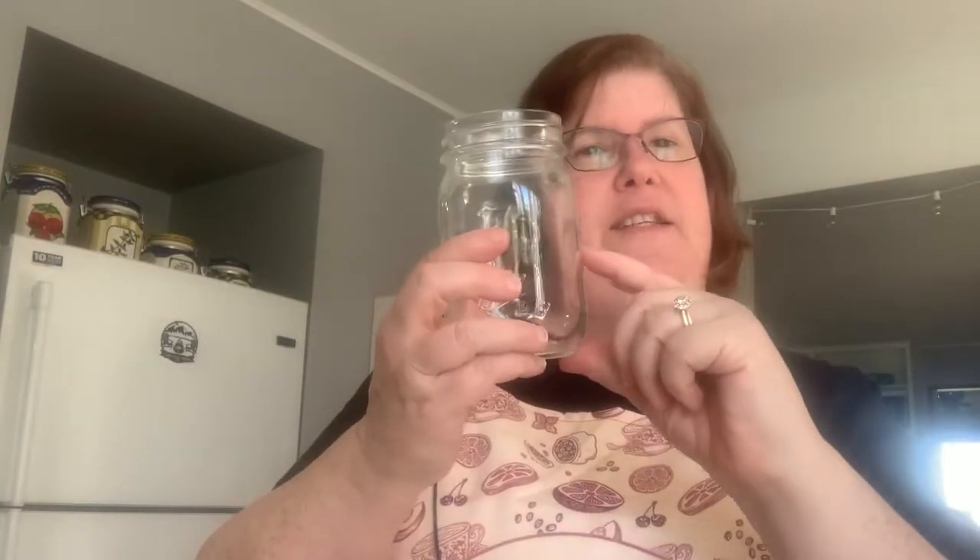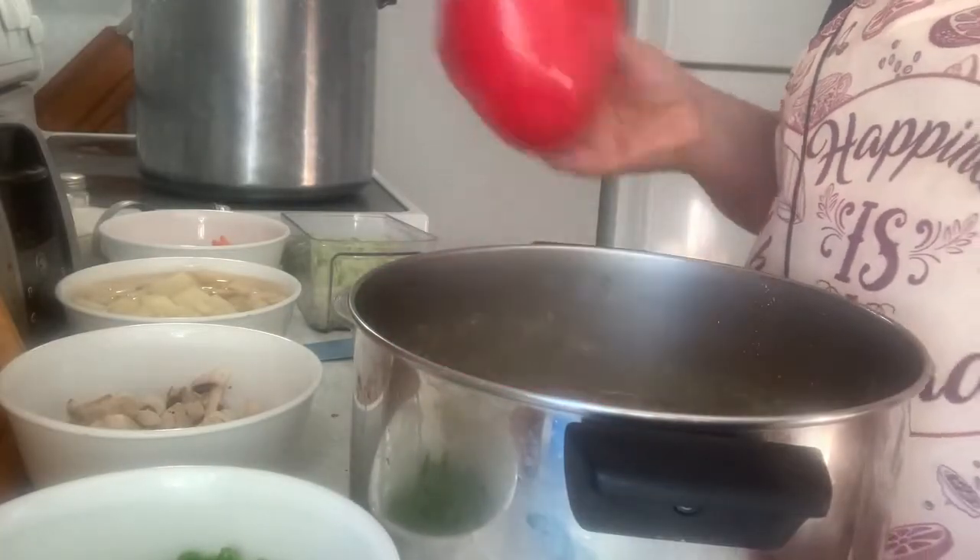We're going to add all that into the pot, heat everything up, and I'm doing it in pints. We'll fill the solids halfway and then fill the rest up to one inch headspace with liquid. I'm doing pints because Jim likes to go up north and he could just heat one up and eat it as is, or I can thicken it up and make turkey pot pie, or add dumplings. Pints give me more versatility for lunches or dinners.